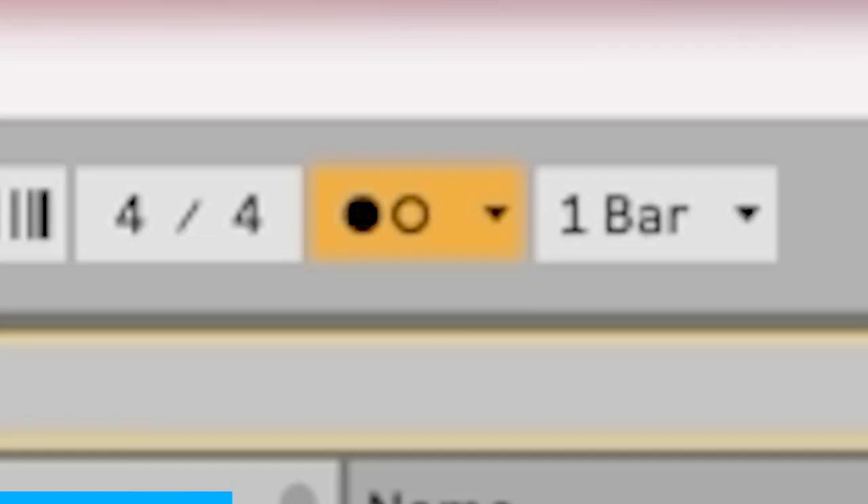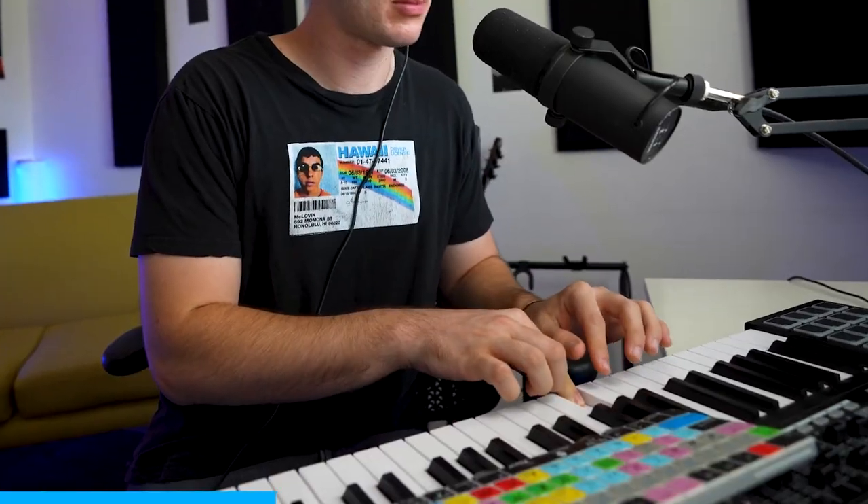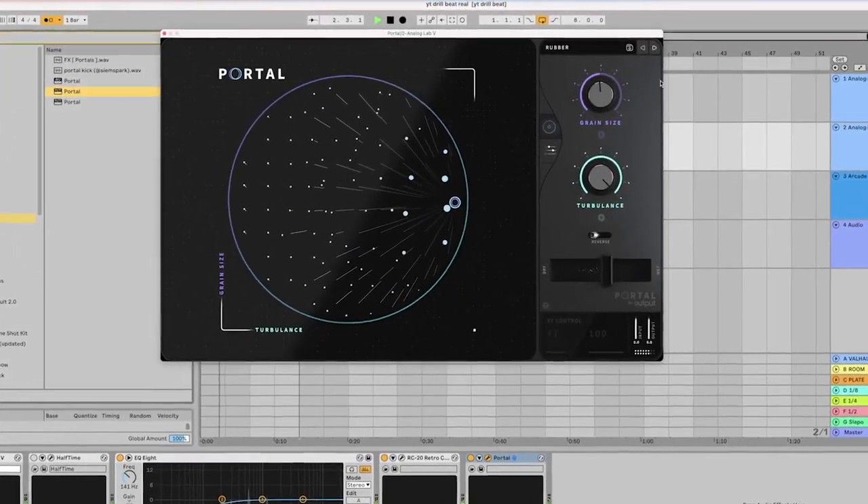We need some more sounds on top — I'm thinking maybe some strings or some vocals. I'm thinking an ambient type string sound would be kind of cool. Yeah, that's sick. I think it's cool, but we could even make it more weird by throwing some portal on it — see what that does. Yeah, it's just like a cool subtle texture. These vocal chops are sick. Maybe add some effects.